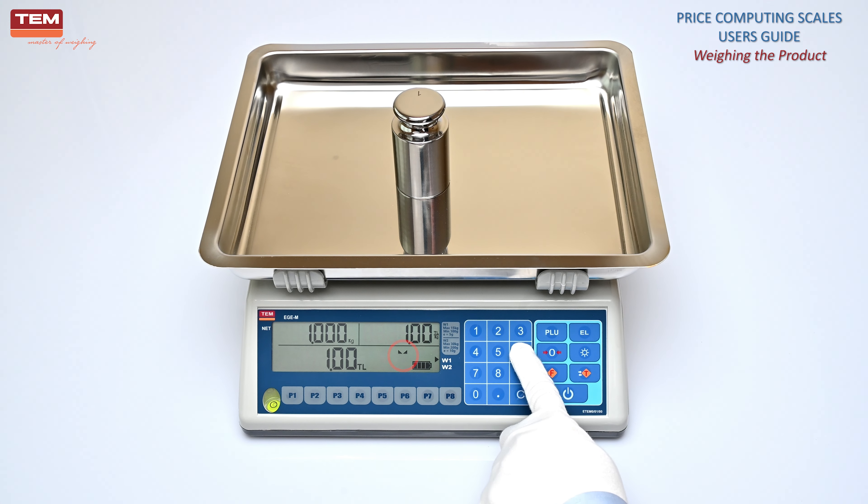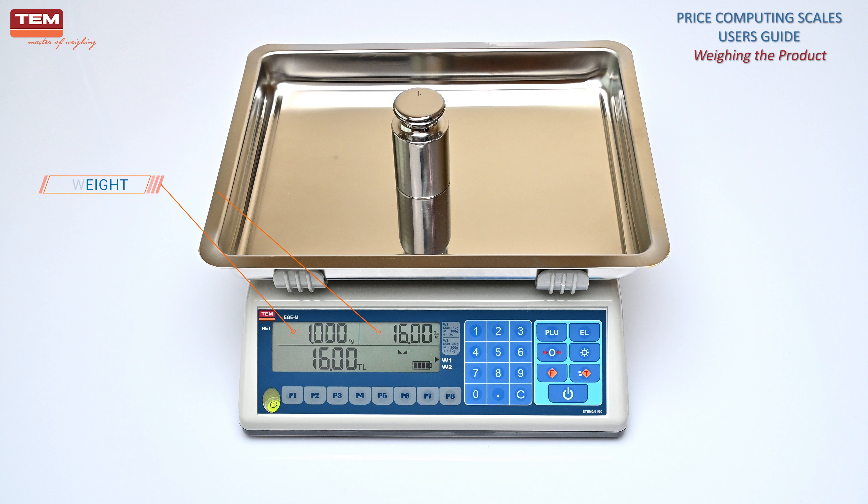Enter the unit price of the product. The weight of the product, unit price, and total price of the product will be displayed.